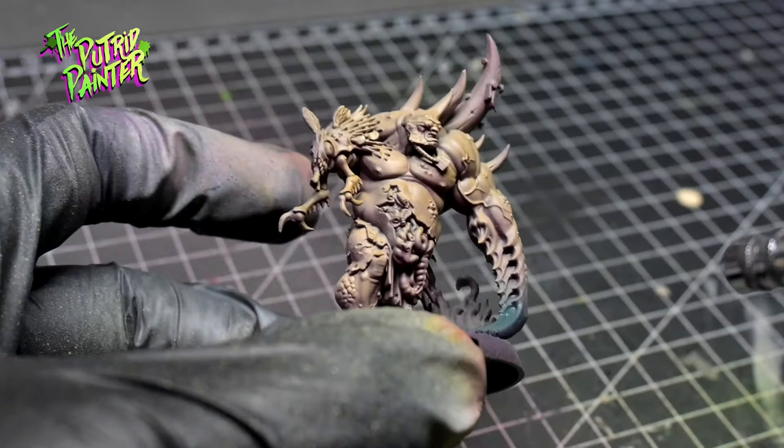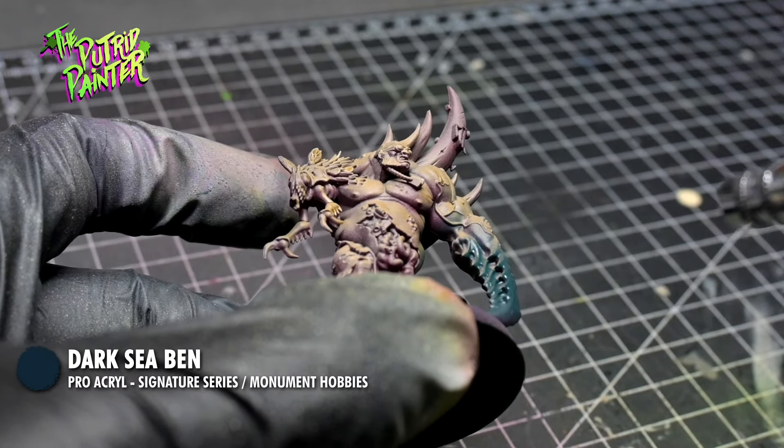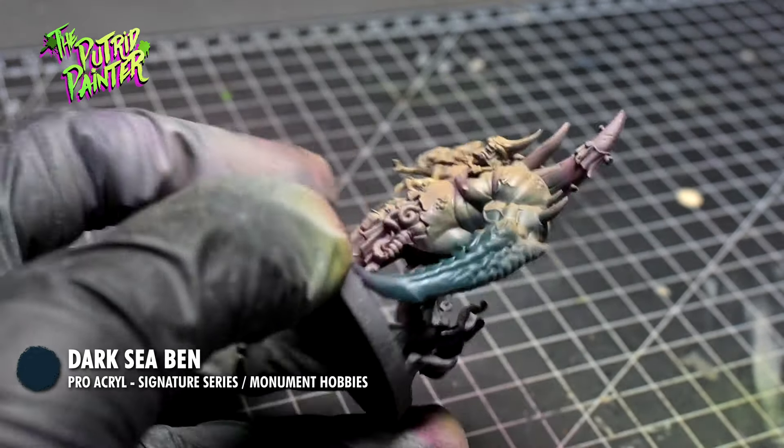His mutations are sprayed with Darksea Ben, which is another Pro Acryl paint from the signature series of Ben Comets — or whatever his name is!